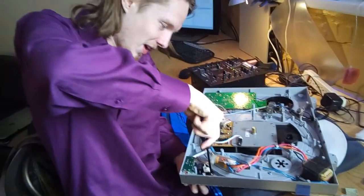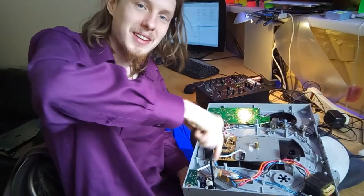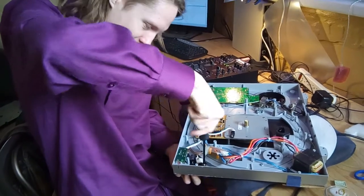So what are you working on here? I'm working on a turntable — refurbishing it and making it better.